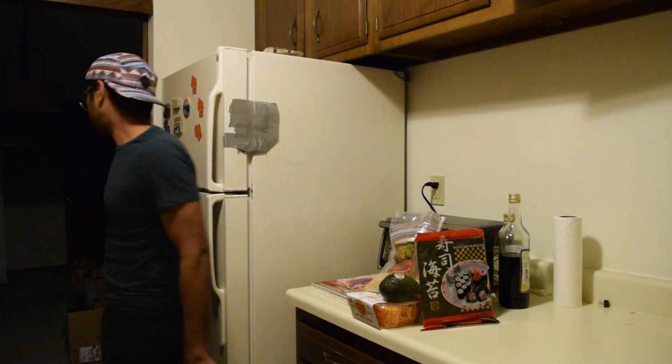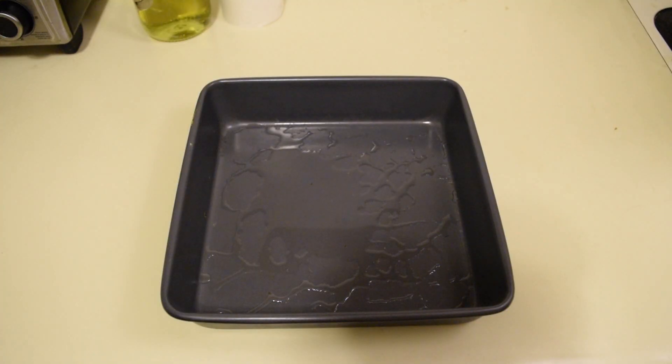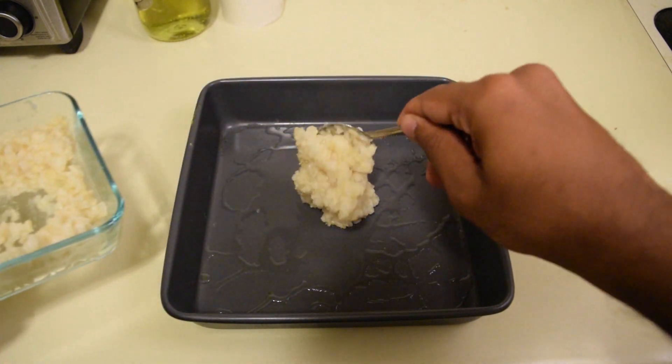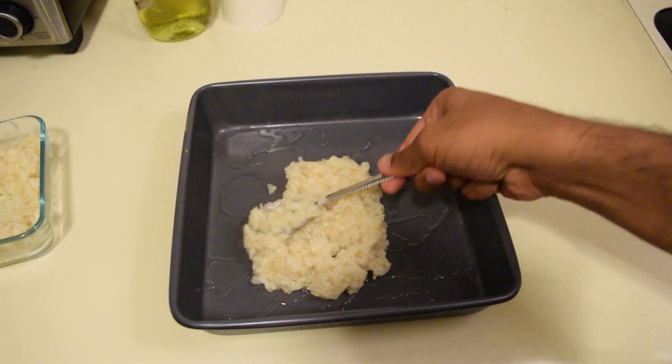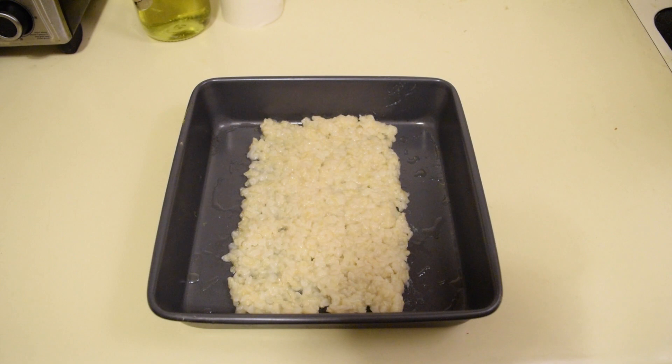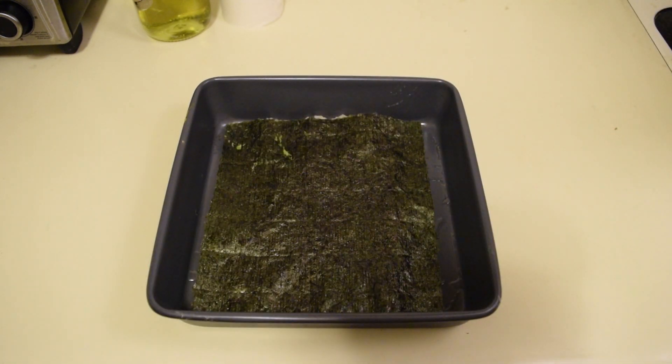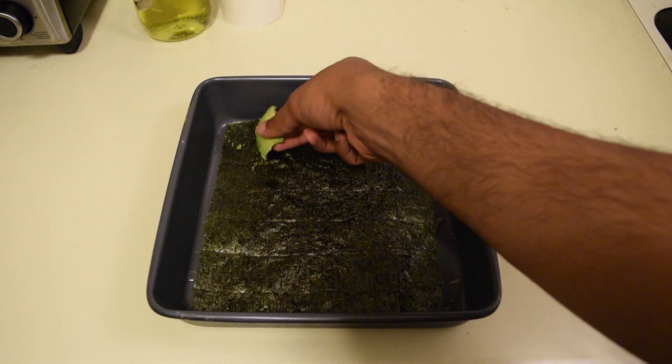Alright, let's get started. We're going to want to take an oiled baking dish, and the first layer of course will be our sushi rice. Just pat it down flat. Now we're going to add our seaweed — this is what gives lasagna that signature fishy taste. Now it's time for our sushi filling, and the first layer will be avocado.